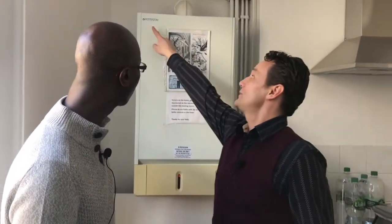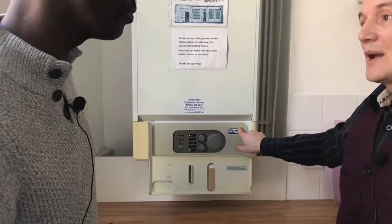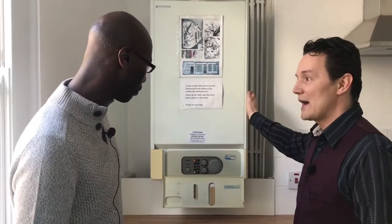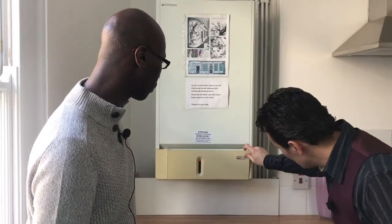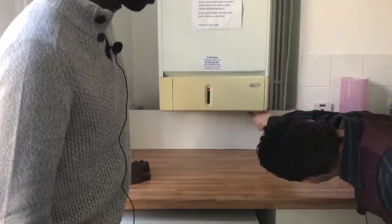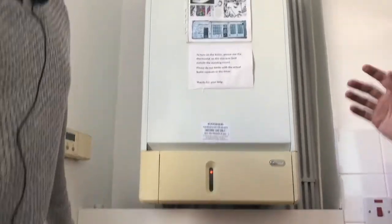What I did first was look at the make and model number and quickly searched it online. I came up almost instantly with a YouTube video showing how to top this up. And I discovered that on this one the dial is right under there, which is really not obvious — but that just shows how easy it is to find that information if you don't have the manual.